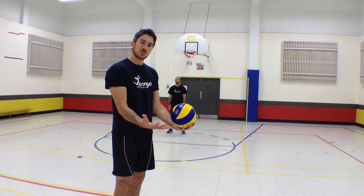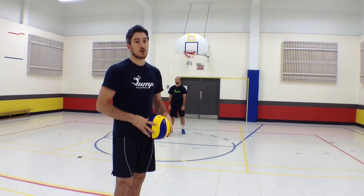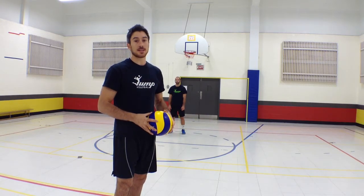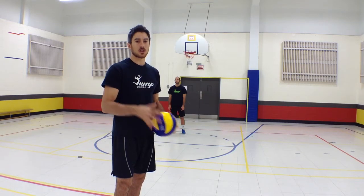Make sure you keep your hands in front of you and separate them when you move — you're going to be much more efficient and fast to the ball. This was the Jump Volleyball Training Tip of the Week. Hope you liked it. We'll see you next time, guys. Thanks for watching.